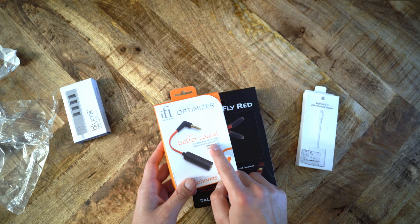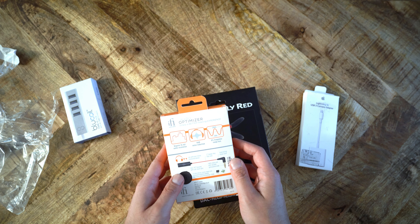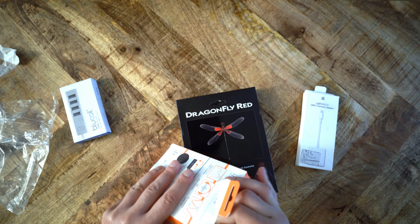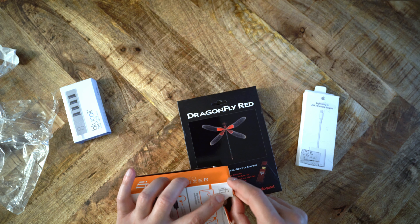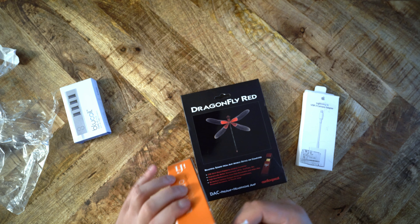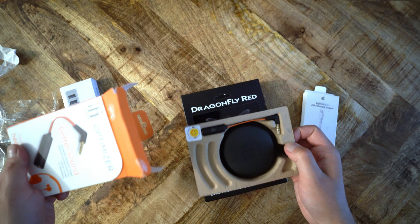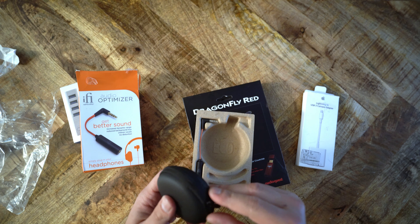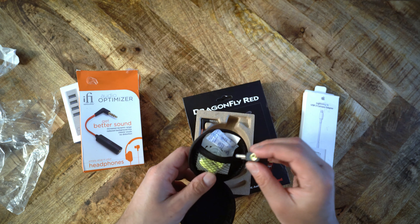What is the iFi Optimizer? The Optimizer is a cheaper version of a more expensive iFi optimizer that iFi sells. Basically, what this thing is supposed to do is that once you plug it into your 3.5mm jack, it should cut out some of the background noise and reduce the hiss that is inherent in poorly constructed 3.5mm jacks, as well as poorly implemented DACs and amps. This really only applies to a couple of things — first, to older, much older devices, and second, to airplanes.